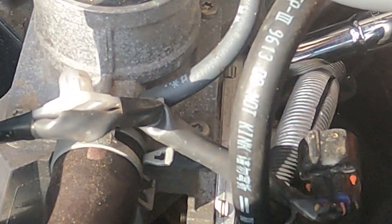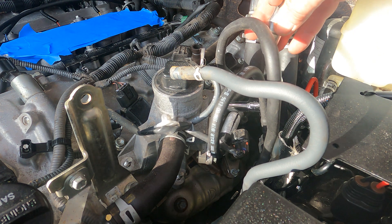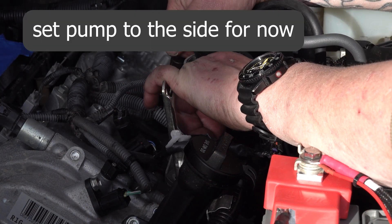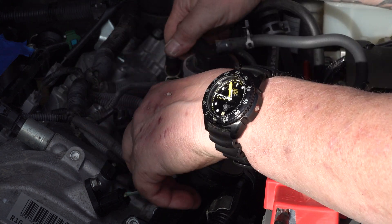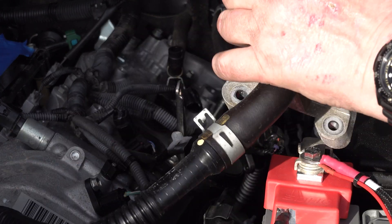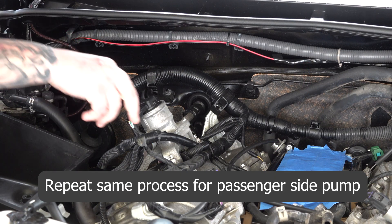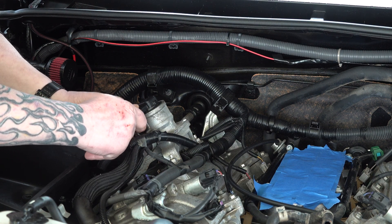Your next step is to remove the two bolts holding the flange to the side of the air pump. Do not lose the gasket that is in there. With that disconnected, just pull the pump up and put it out of the way — place it to the side. It's going right back in after you install the spark plugs. Once you have the air pump on the driver's side out of the way, go to the passenger side and repeat the exact same process, exactly verbatim.